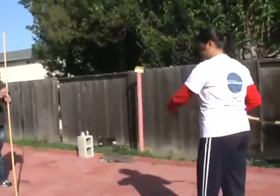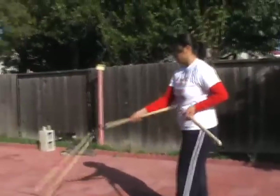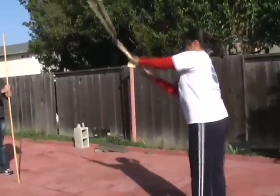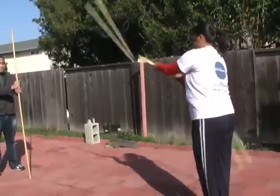Throw it — there you go, there you go, now go.